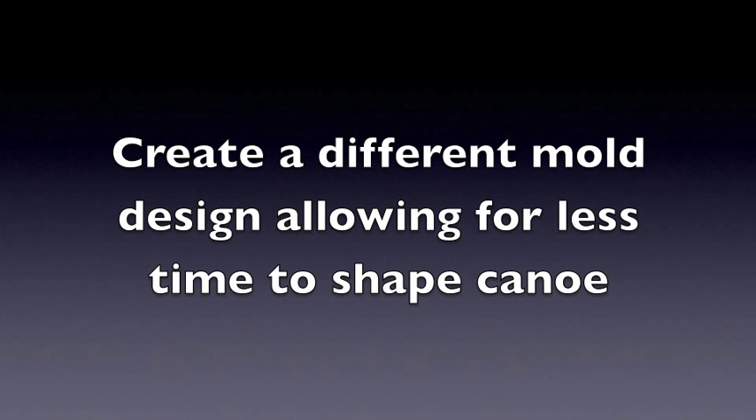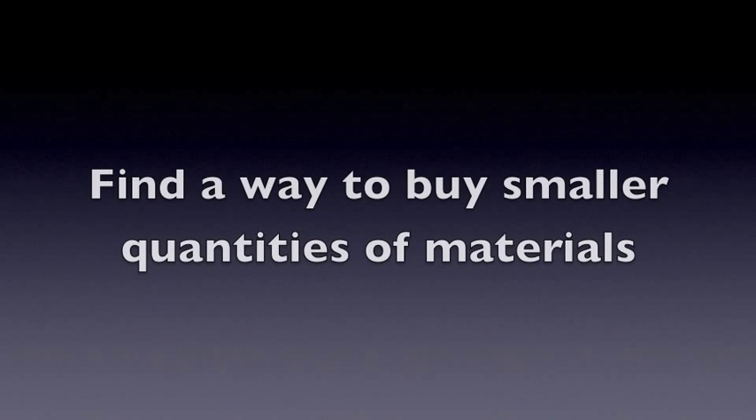Definitely create a different mold for the concrete. Find a way to buy less because we wasted a lot.